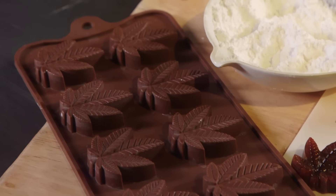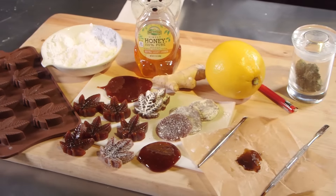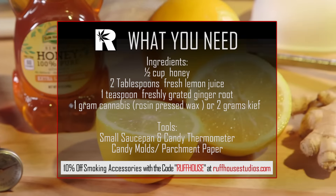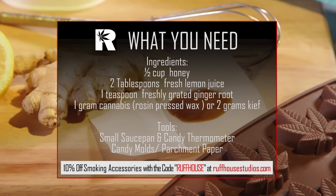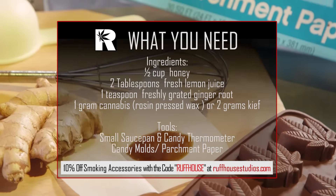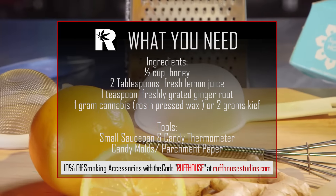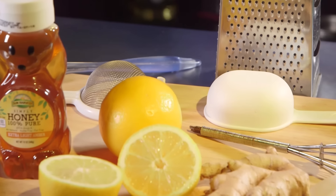So let's get started. Here's what you need to make rosin lozenges: a half a cup of honey — you can use raw honey or regular store-bought honey — two tablespoons of freshly squeezed lemon juice, one teaspoon of freshly grated ginger root, and one gram of cannabis rosin-pressed wax or one to two grams of keef. I do not recommend using DHO or butane-extracted hash oils for this or any other recipe.